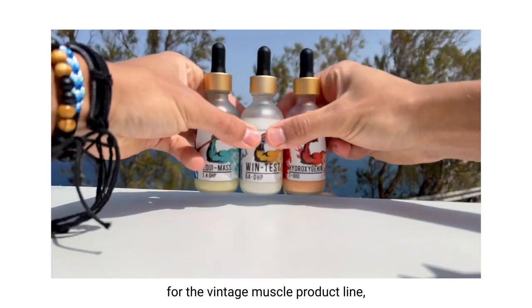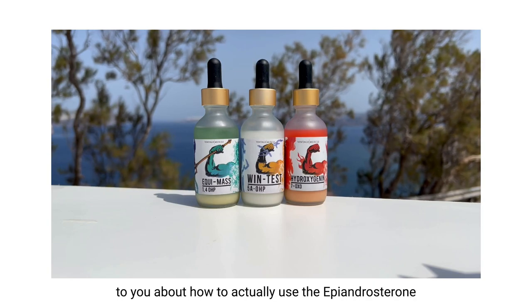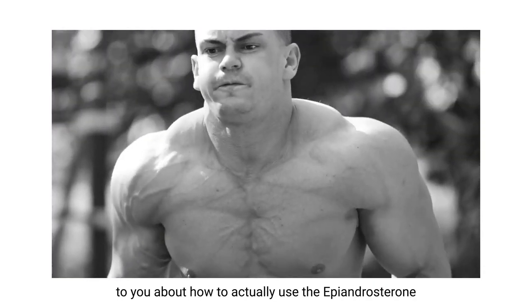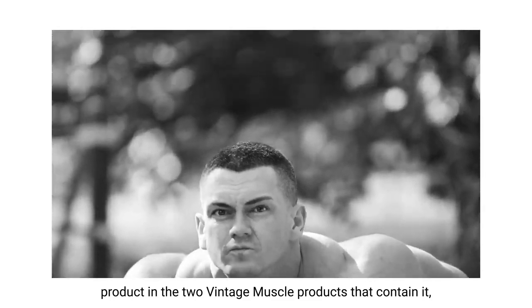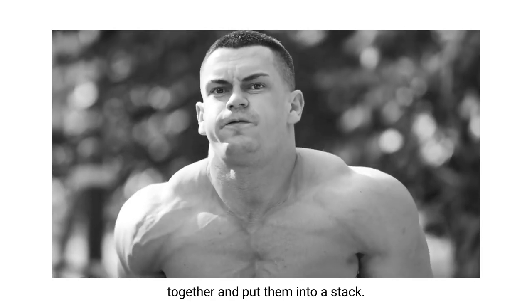This is a series for the Vintage Muscle product line, so I'm going to start talking to you about how to actually use the epiandrosterone product in the two Vintage Muscle products that contain it - how you can mix them, put them together, and put them into a stack.